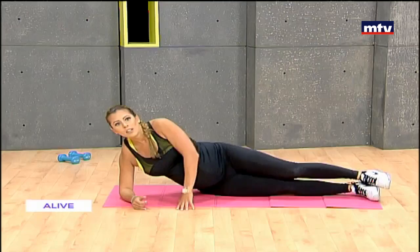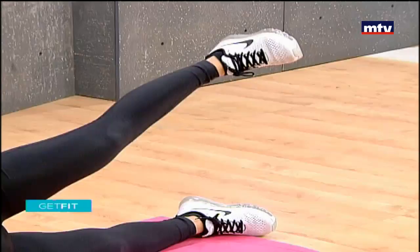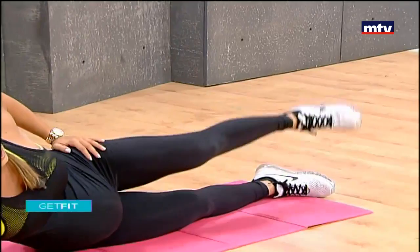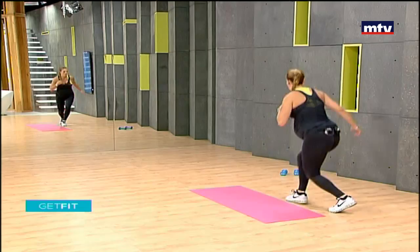To complete today's workout, do 15 of each exercise and repeat three times at home. We didn't need any equipment today — just dumbbells, and if you don't have dumbbells, substitute by using water bottles. Keep your legs straight as we work this muscle. You can also attach weighted ankle straps to make it harder. Jump over and do the same thing on the other side.